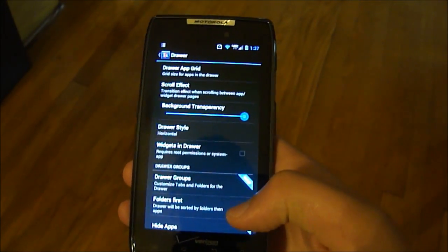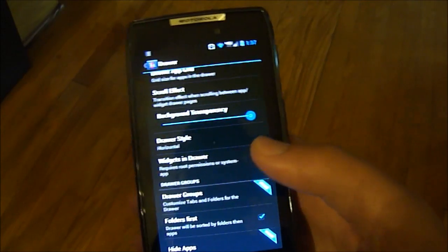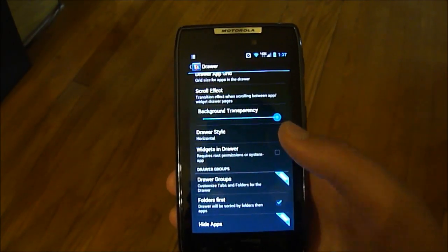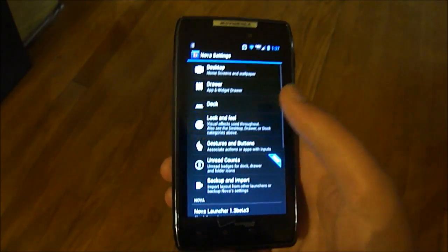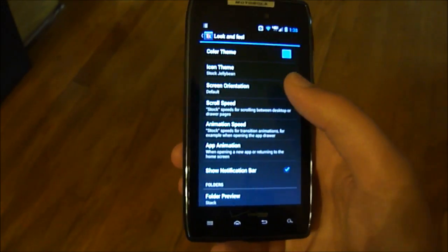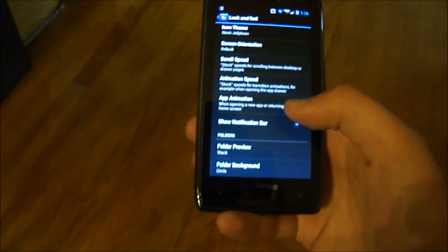You'll see these little blue tabs on the side sometimes — those are for features that are only in Nova Launcher Prime, which I believe is $4. You can change stuff in the dock as well. Under Look and Feel you can change the color theme, icon theme, screen orientation, scroll speed, all that good stuff.